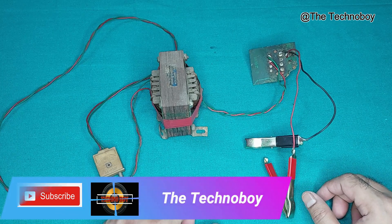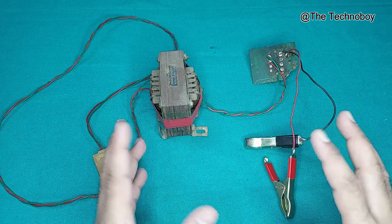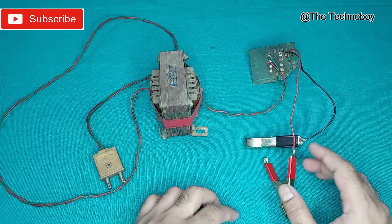What's up guys? Welcome back. It's your buddy Technoboy. So in this video, I'm going to tell you how you can charge your car battery without any trouble,